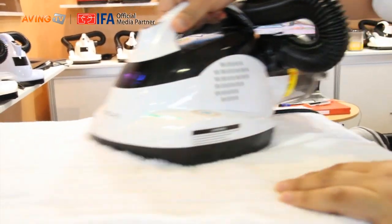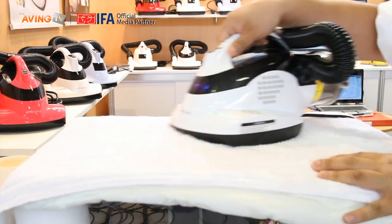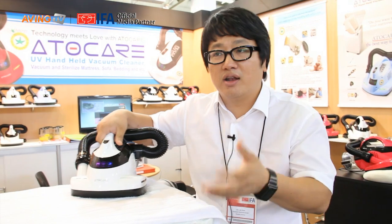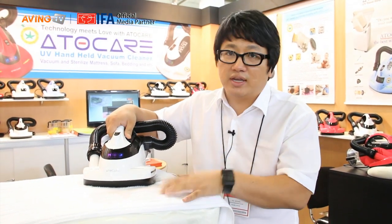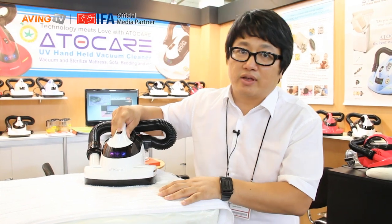Just like using iron. On fabric, there are dust mites and fine dust. And especially if you have dogs and cats, they lose a lot of hair too. It is very difficult to clean them, but the rolling brush system is perfect.